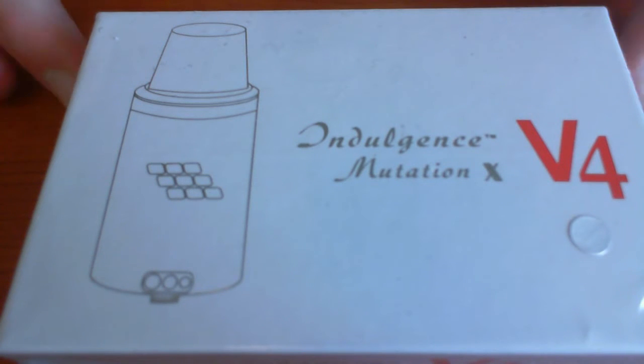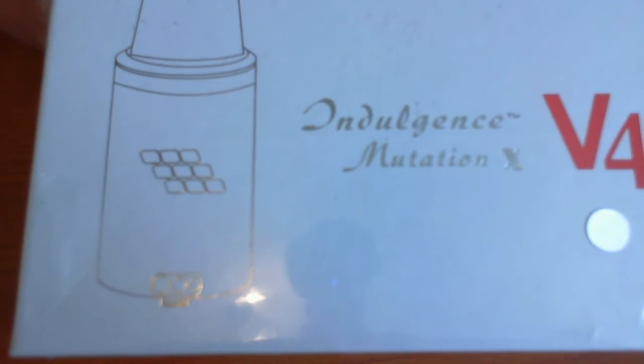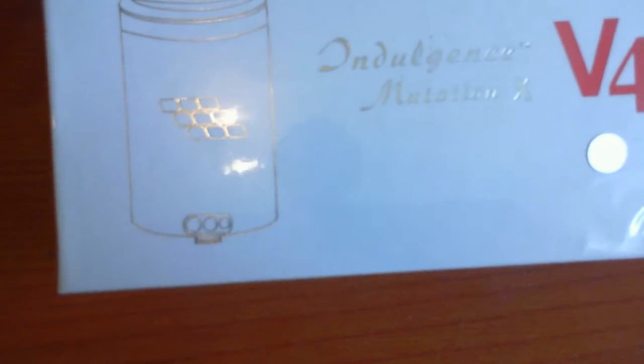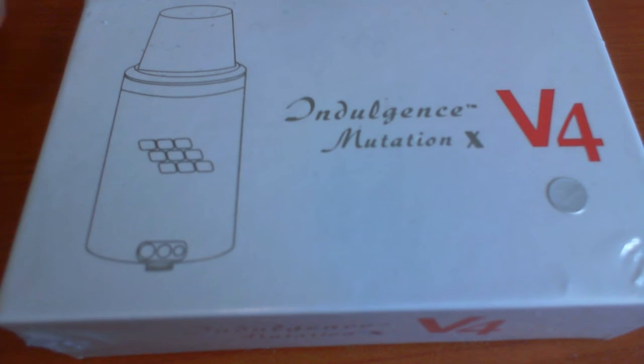Here we have the latest version of the Indulgence Mutation X, version 4 — the most recent one out, still fresh in the box. I haven't got around to opening this up because I've been so busy, but that's just an excuse not to do a review on some kit.